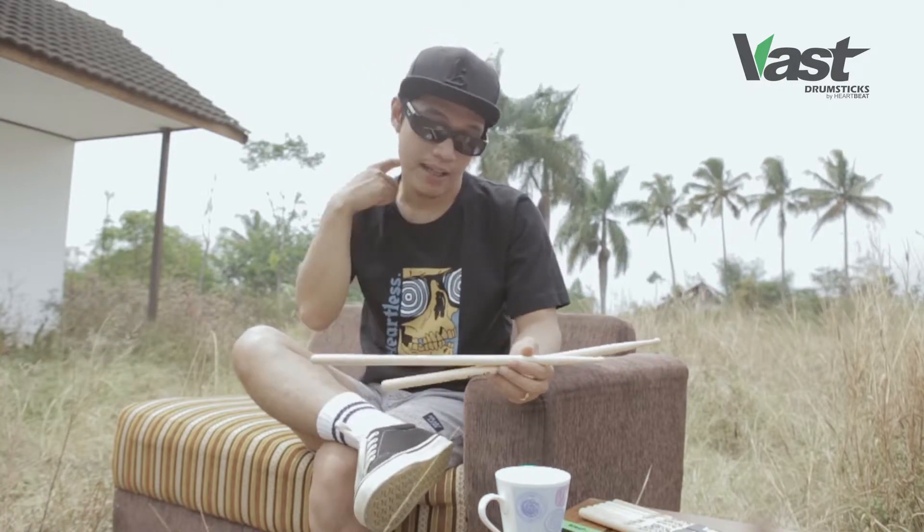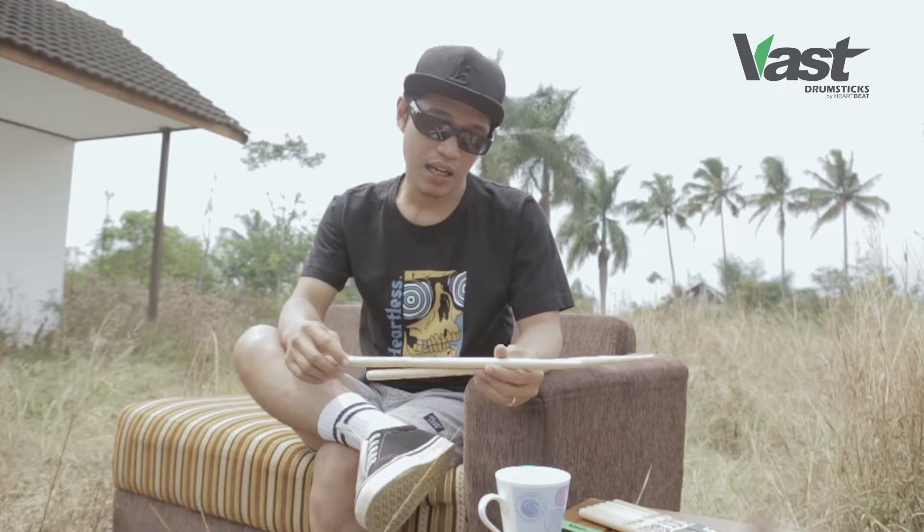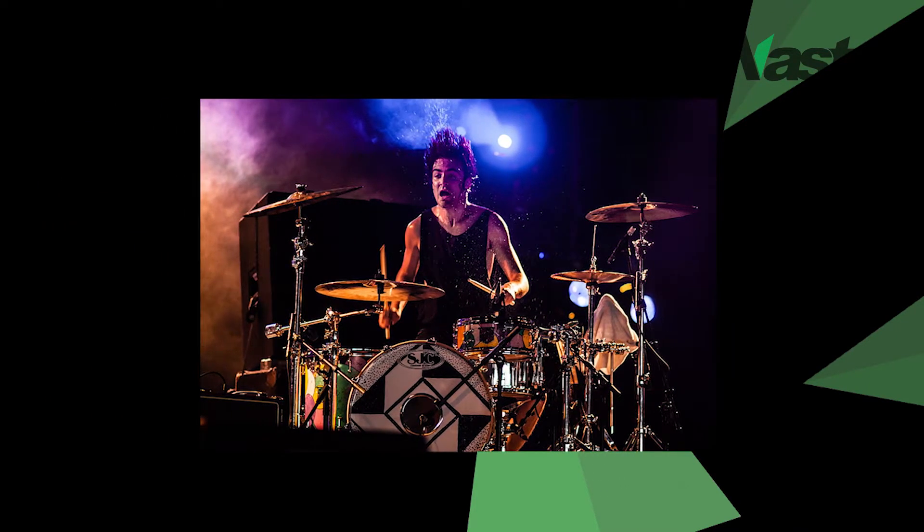Dan kebetulan, drummer favorit saya hampir semuanya menggunakan hickory wood. Mungkin saya memang ngefans kepada mereka dan pada akhirnya saya juga terpengaruhi untuk menggunakan bahan ini. Drummer-drummer seperti Jojo Mayer, Joey Jordison, Travis Barker, Dave Weckl, dan Jay Weinberg – semuanya pakai hickory wood.